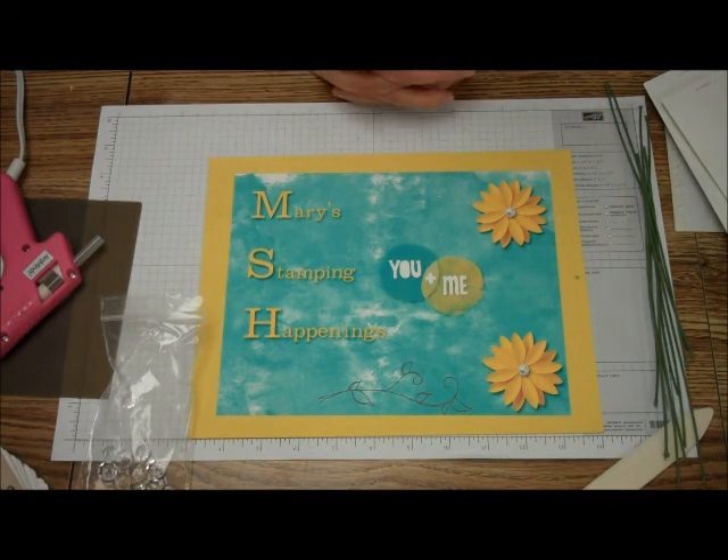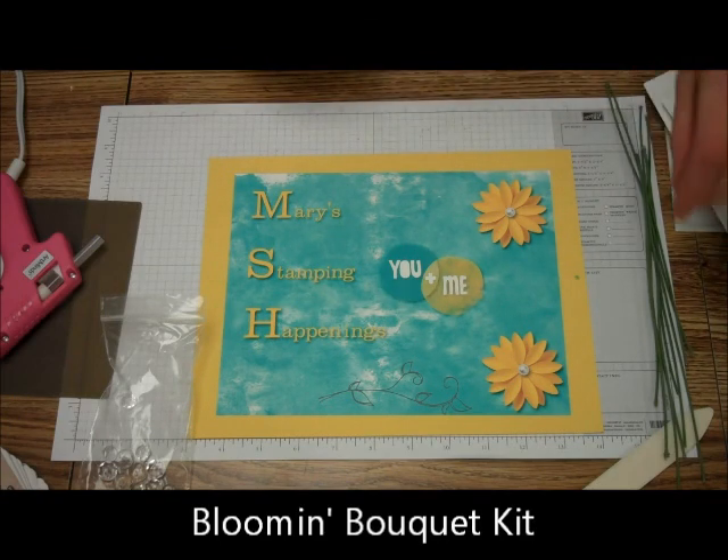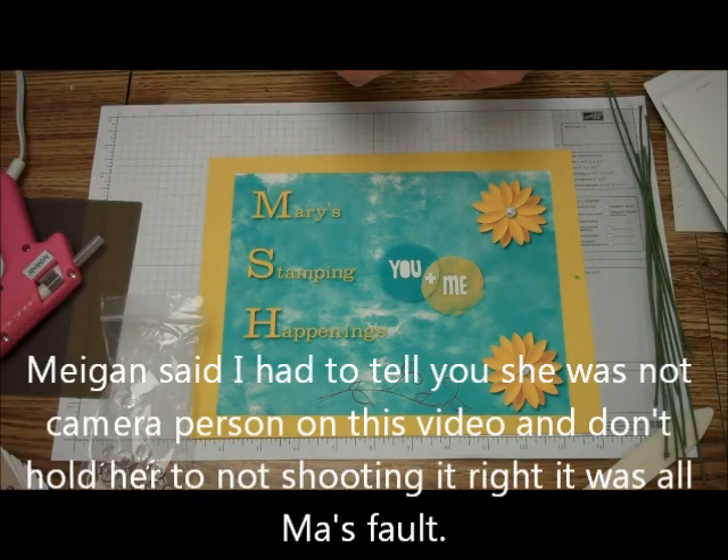Hi, this is Mary from Mary's Stamping Happenings, and welcome to Tips and Techniques Tuesday. Today we're going to be making a flower or two from the Blooming Bouquet Project Kit from Stamping Up.